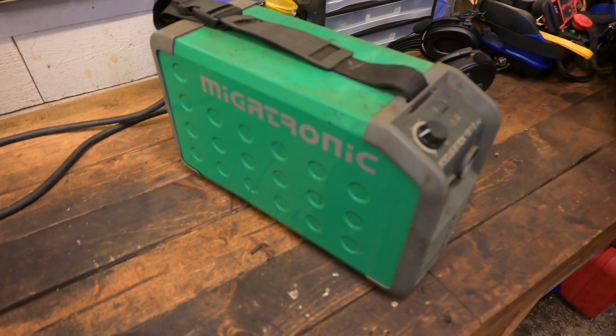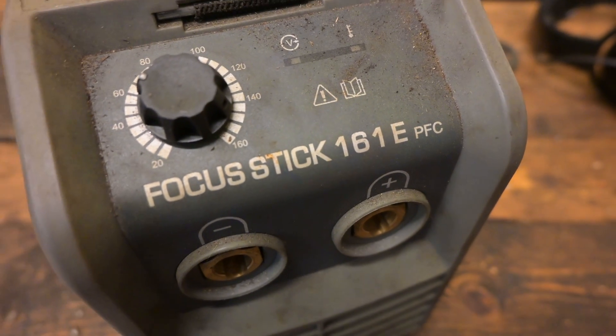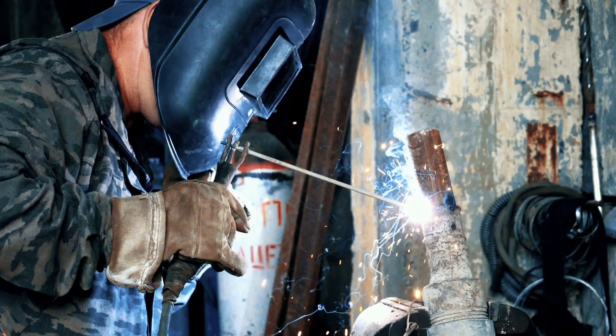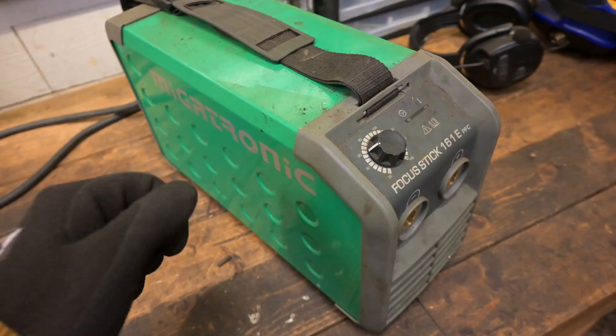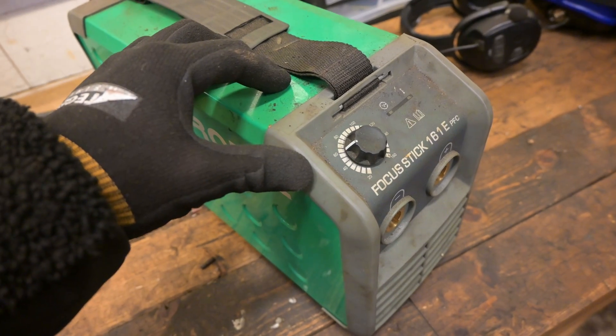This is my Megatronic Stick Welder Focus Stick 161E PFC. It goes up to 160 amps, and it's been a great welder for everything that I've needed stick for. Especially welding outside or welding heavy-duty material. It's slow and it's a bit more work — you've got to hammer off the slag and clean up your welds before you can continue.